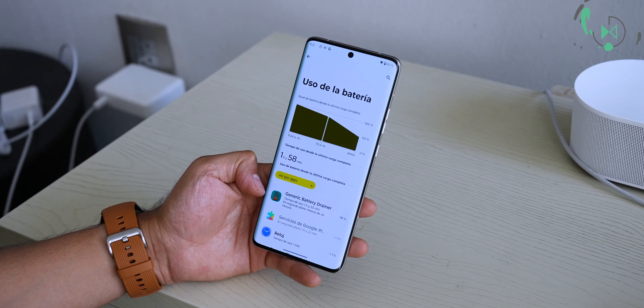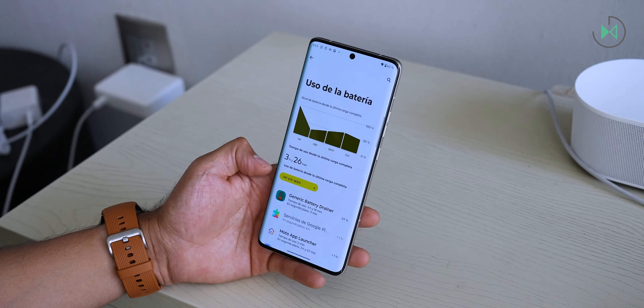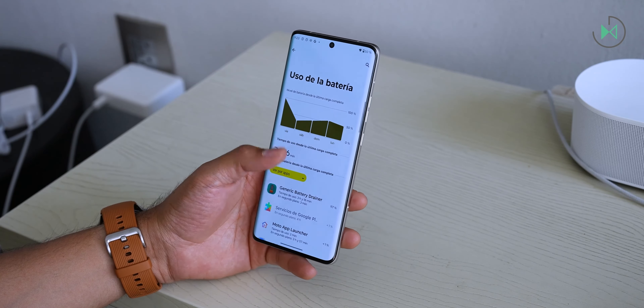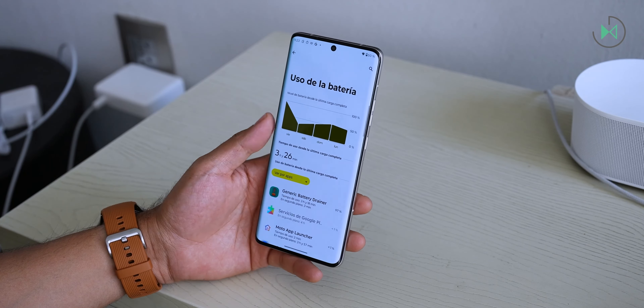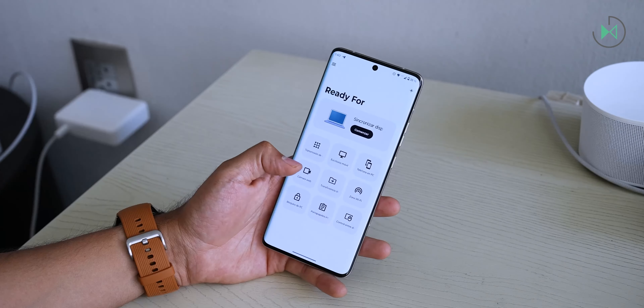It has a charger included in the box at 125 watts, which in my test charged from 0 to 100% in 23 minutes. In addition, it supports 50-watt wireless charging and also reverse wireless charging. It has features of a premium range device, and the ultra-fast charging definitely helps tremendously.